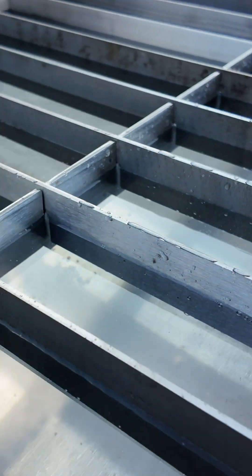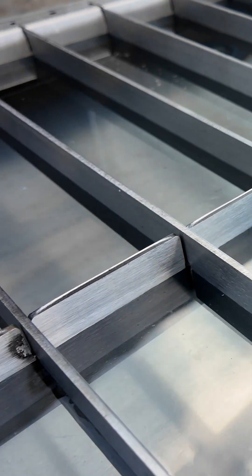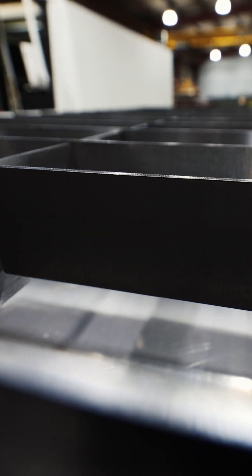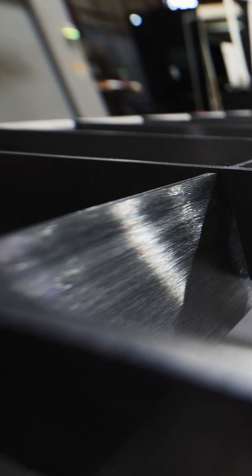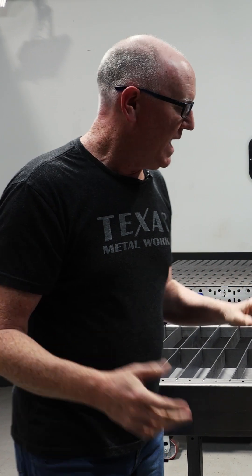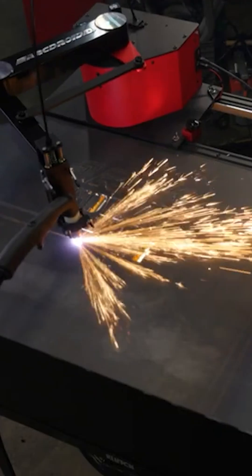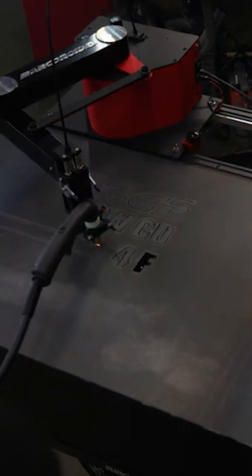Today I wanted to show you a new interesting little project we've been working on, which is a modified version of our 30 inch by 50 inch plasma cutting table. We have a lot of customers who buy these plasma cutting tables to do hand cutting, either with plasma or with oxyfuel or any kind of torch, and they're great for that. However, we've been getting calls from folks, especially the ones who use a little CNC system called ArcDroid.